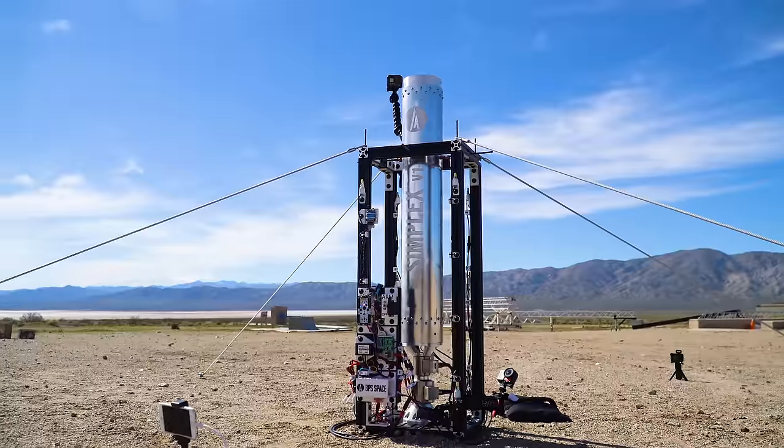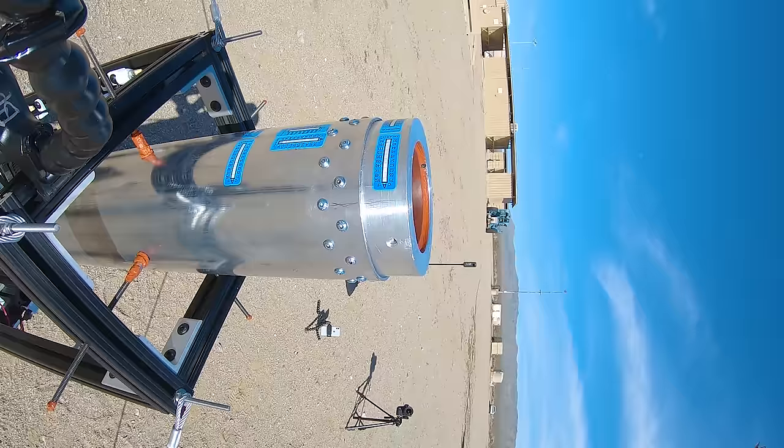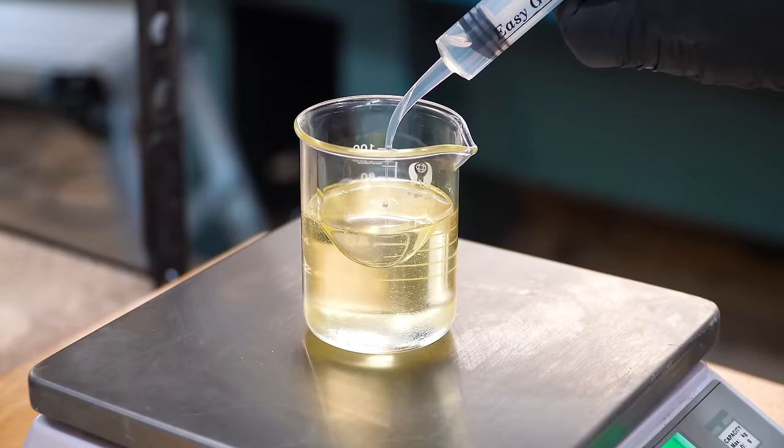This video is sponsored by Bespoke Post. This is the second in a series of videos about Simplex, a solid rocket motor that I designed, built, and fired over the last few months. In this video we're talking about the components that make up solid rocket fuel and how to put them together, so let's get started.